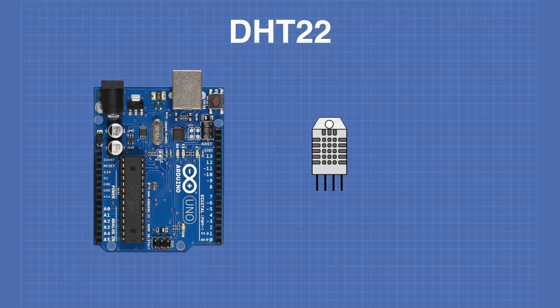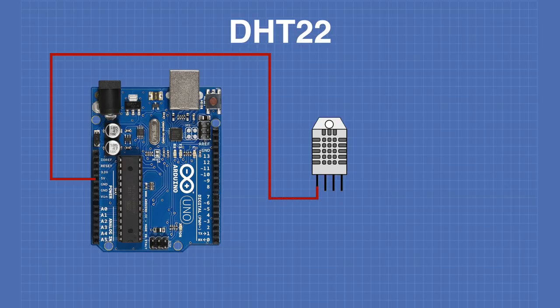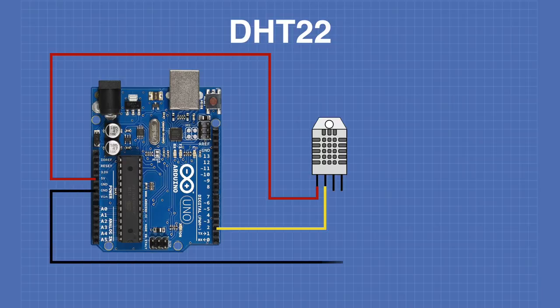Here's how we'll hook the DHT22 up to an Arduino. The 5 volt output goes to pin 1. Digital I/O pin 2 goes to the DHT22's data output on pin 2 — you could use any I/O pin as it's not critical. And the ground from the Arduino connects to pin 4, the ground on the temperature sensor. Now let's look at some code we can use with the DHT22.